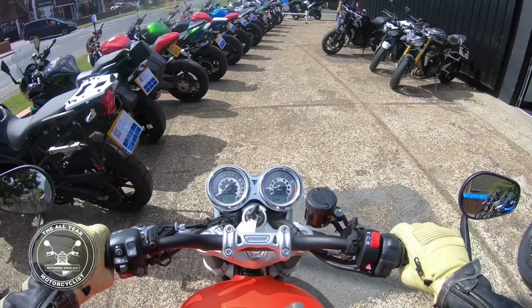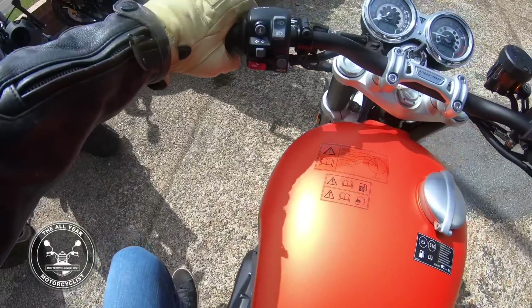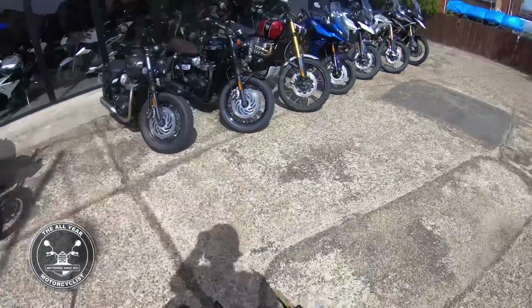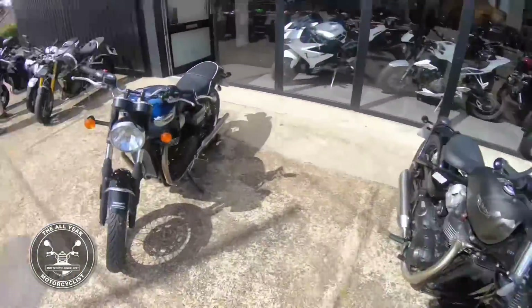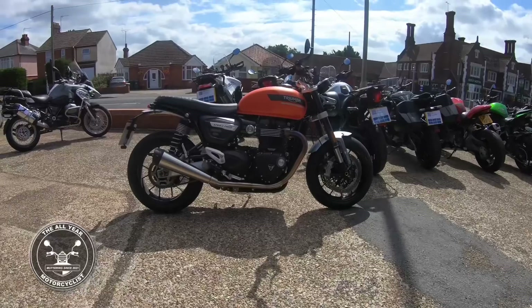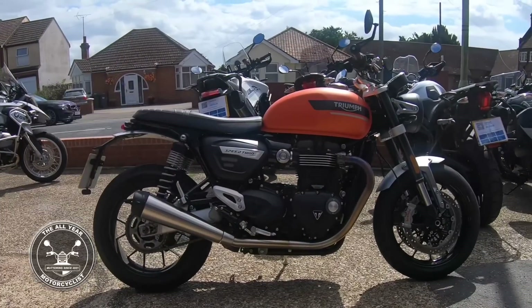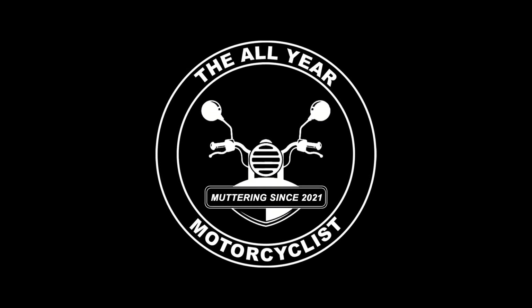Let's get it parked here. Indicator off, side stand down. We already know it doesn't have a centre stand. Suffolk Triumph — marvellous place. Look at these bikes. There you go — Triumph Speed Twin 1200, here at Suffolk Triumph. Just marvellous. Thank you.